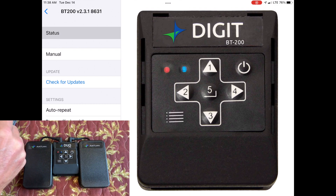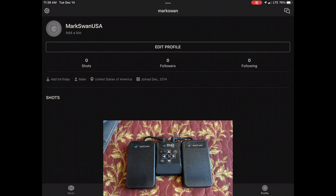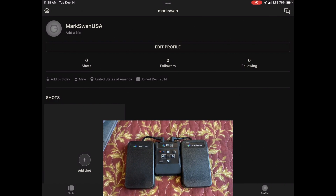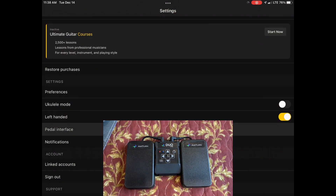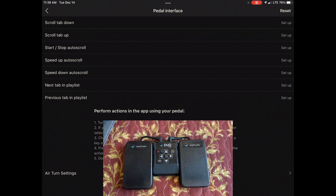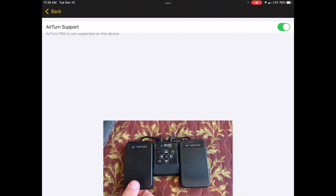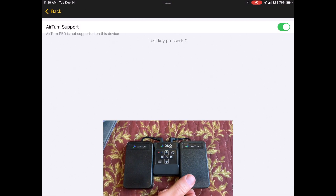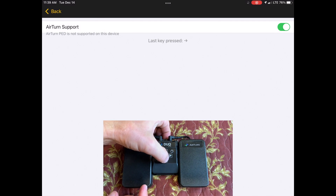Now we can go into the Ultimate Guitar app and make sure the pedal is working there. In the lower right you can see the profile button — let's tap that. In the upper left we can see the gear for the settings — let's touch that. Scroll down a little bit and we can see pedal interface. Let's touch that, then scroll down to the bottom where we see AirTurn settings. Let's go in there. The AirTurn support is turned on, and now we can press the left and right pedals of the device itself and see the app reflecting those values being pressed.